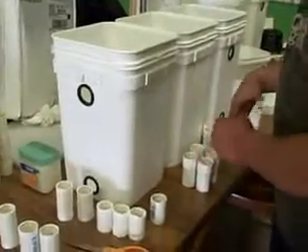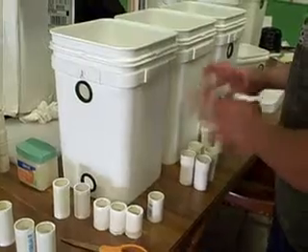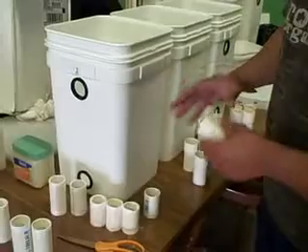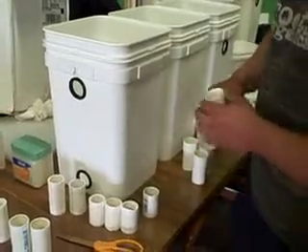Right now the main thing we're going to talk about is how to connect these units together, because it can be a little tricky. But once you get the hang of it, it's not bad at all — it's quick, it's easy, and it makes an awesome watertight seal.